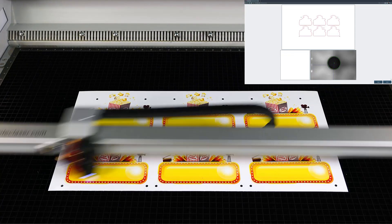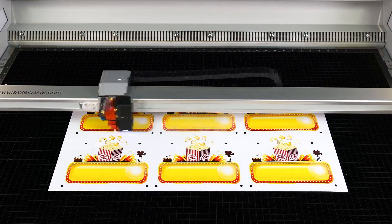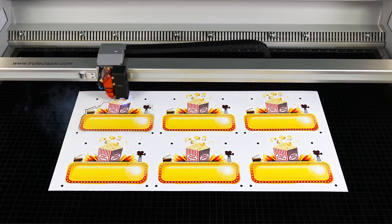Select start and the onboard print and cut camera will find each registration mark, then automatically size, scale, and skew the cut design for a perfect laser cut sign.